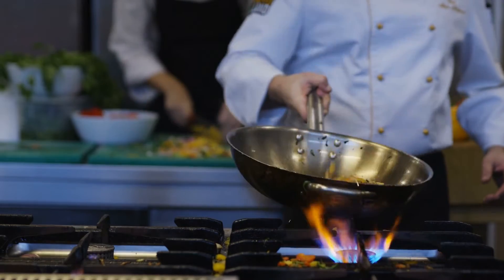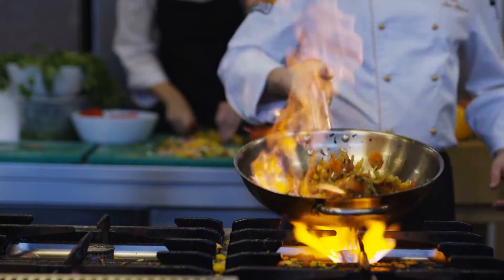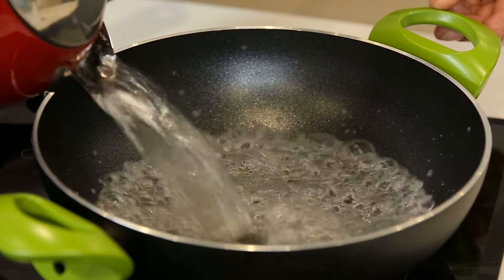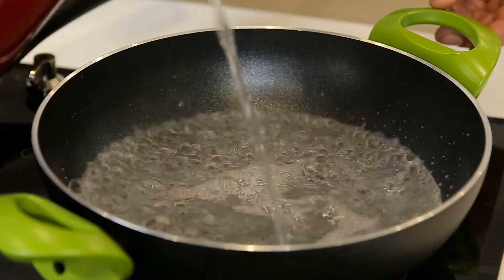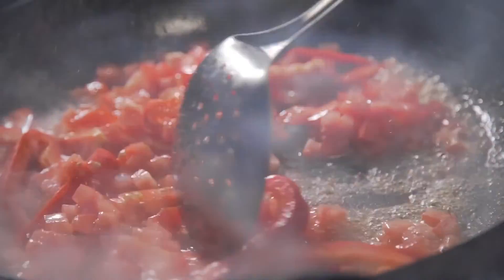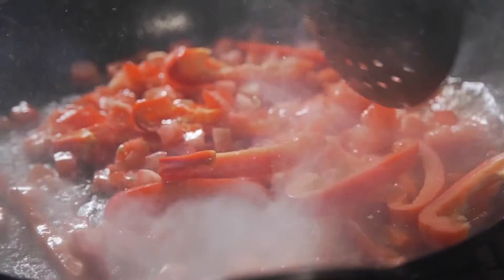Now let's focus on the materials used for cooking. You might have noticed that pots and pans often have metal bases but plastic handles. Have you ever wondered why? It's all about how these materials interact with heat.